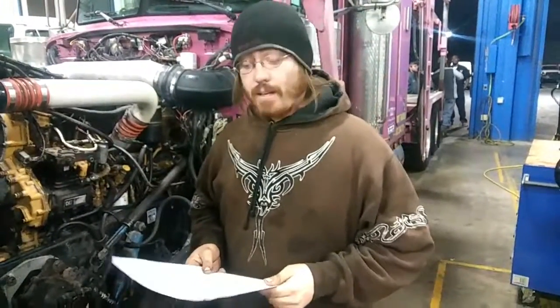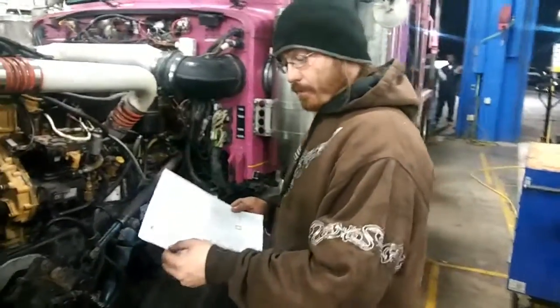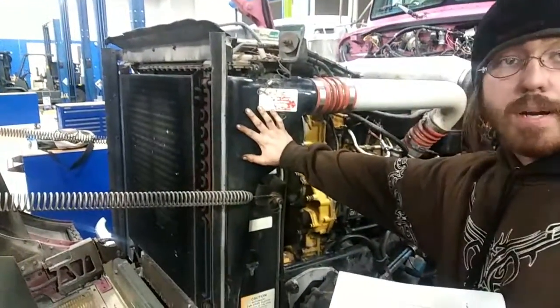I'm a student at JTEC, and today we're going to go over engine points and diesel engines. We have a checklist here. The first thing we have is the output, which is right here directly on the radio.